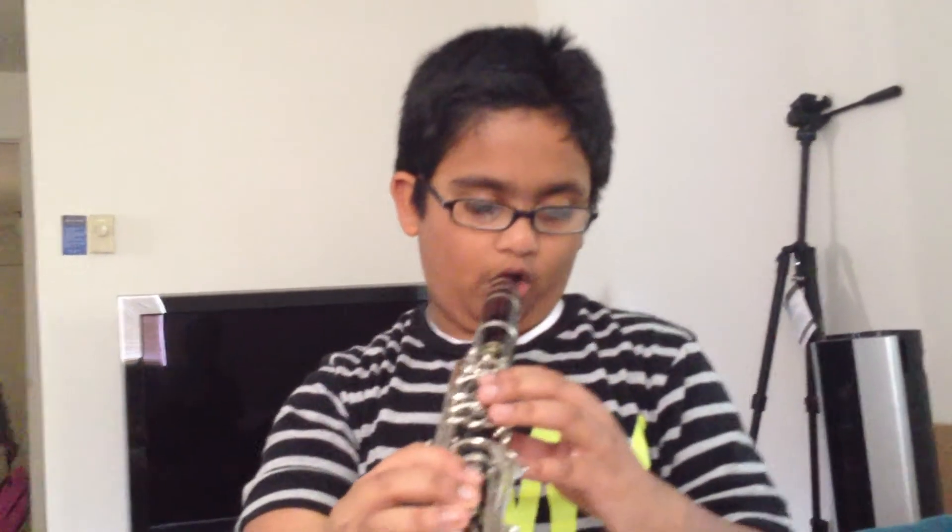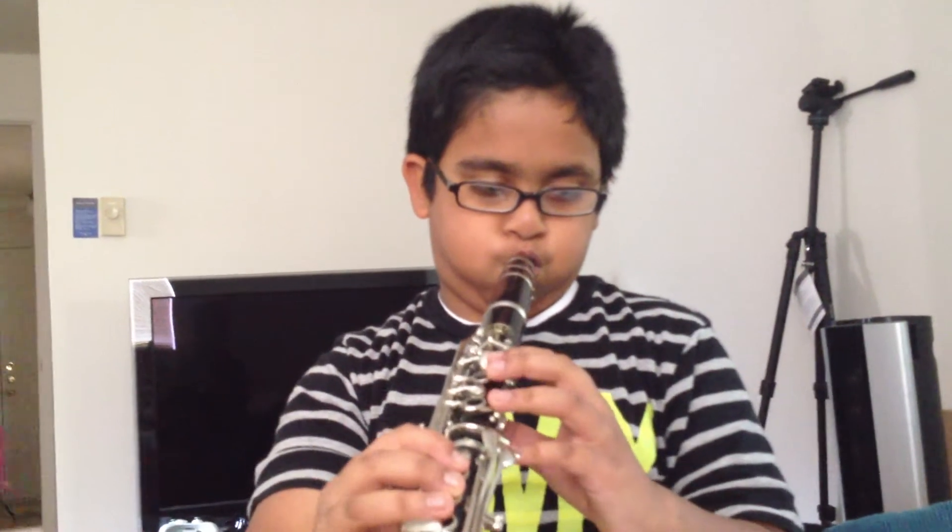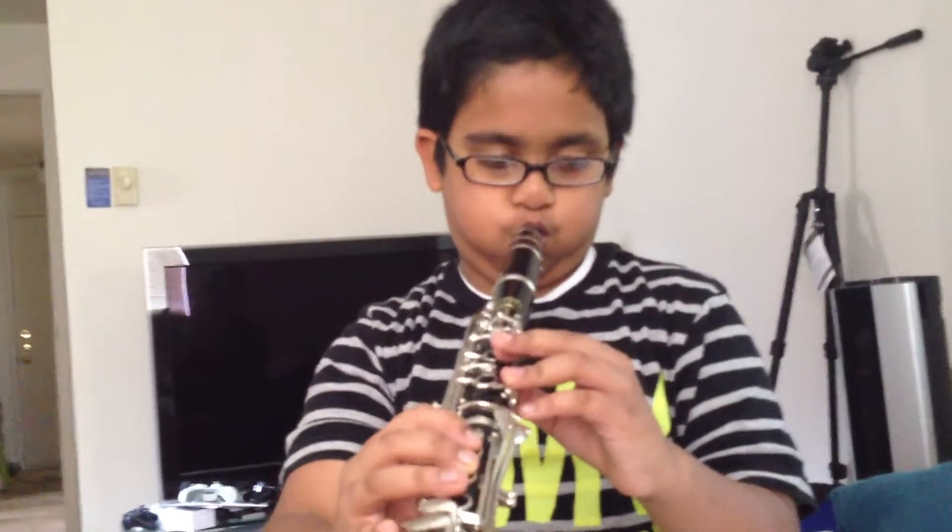Hey, Daddy, I got two notes — F and G and then F. Oh, that's three notes, I mean. That's all.